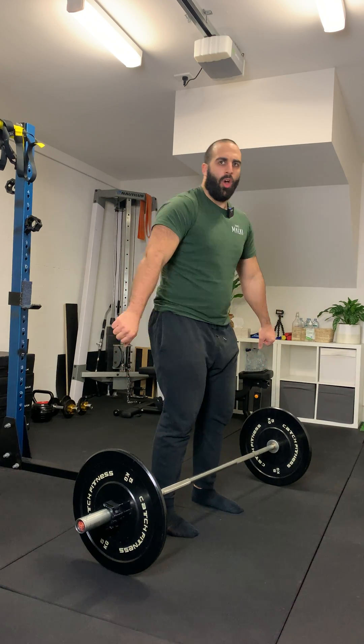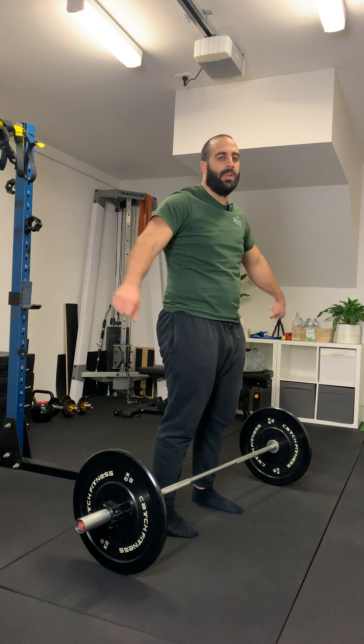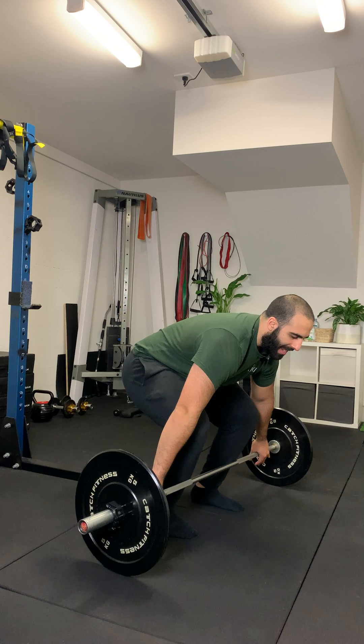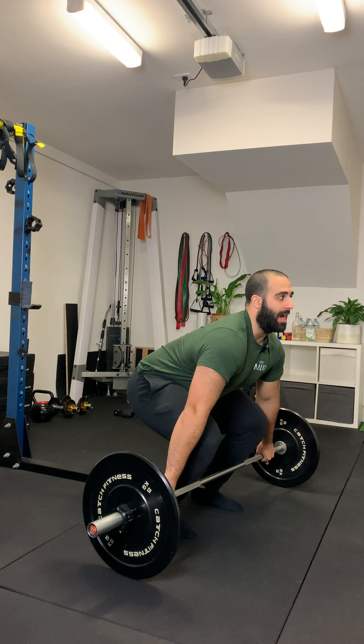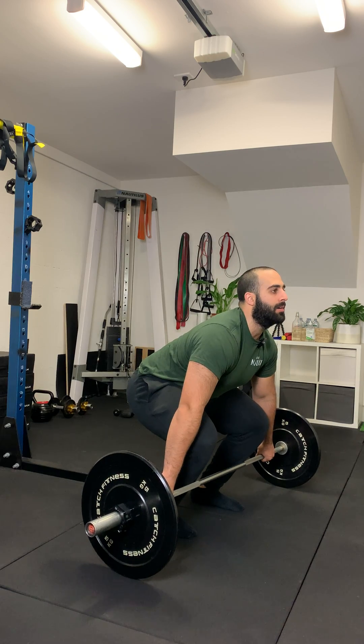Some things to avoid: overextending through the lower back, potentially going too wide with the hands, or not having adequate extension through your upper back. We don't want to be in this position here — we want to be here, like that.